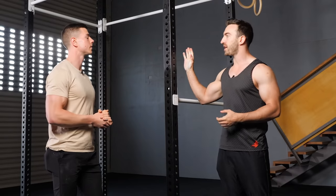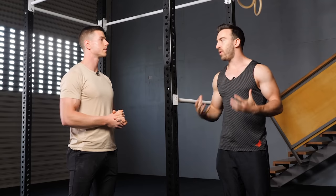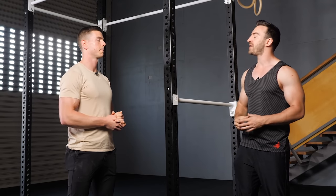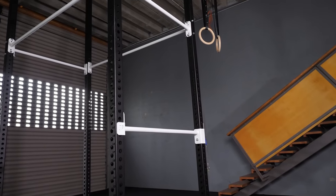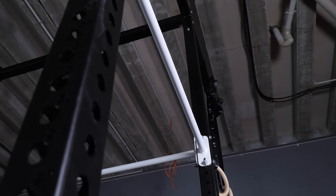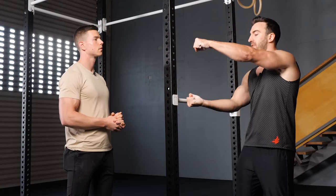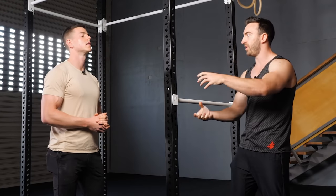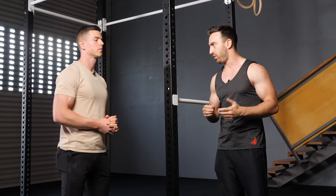Today we're focusing on the horizontal flag — the isometric hold. There's a lot more that can be done with the flag; you can do it through a 360-degree range of motion. You can do the flag on two horizontal bars, as we're going to do today, or on a vertical pole. Generally, it's easier to learn on horizontal bars because with this grip you can balance yourself side to side, putting your hands in a more comfortable position than on a vertical pole.